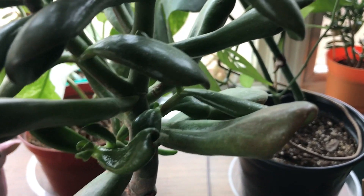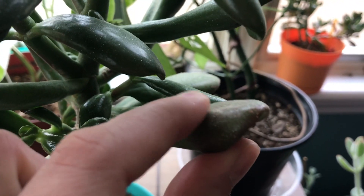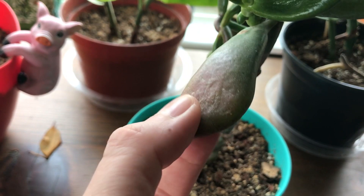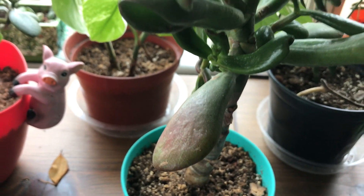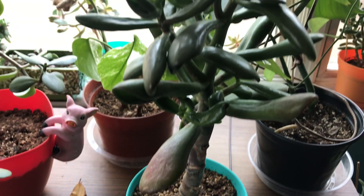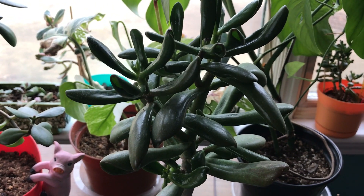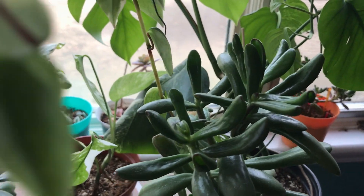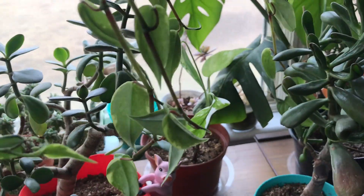This is the other one that was really crinkled up — look how solid it is. This is amazing if you ask me. This is why I love jades so much because you can kind of let them go for a while and just water them and they come back to life.